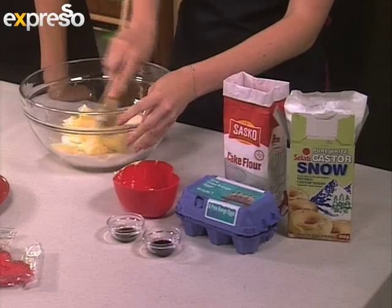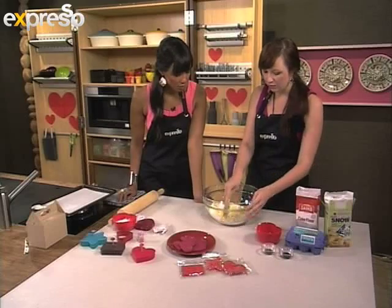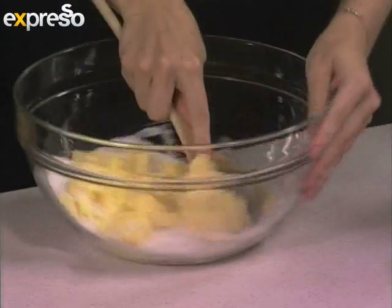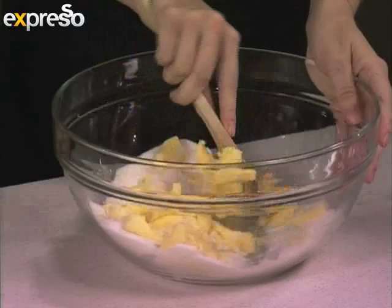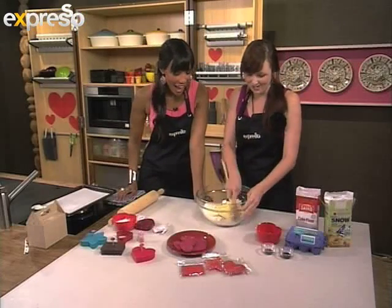You can do this in a stand mixer as well. But if you're getting ready for Valentine's Day, you want to get rid of all those extra calories, so you want to use some arm work. So you're just going to cream that together. That does help for the guns — I'm talking about the muscles. Doesn't a man love a little bit of firmness? I would hope so.